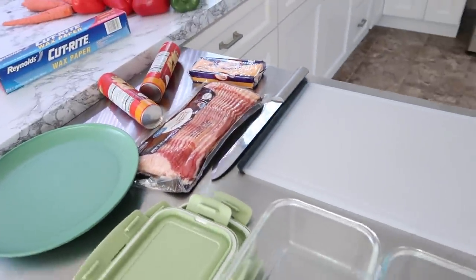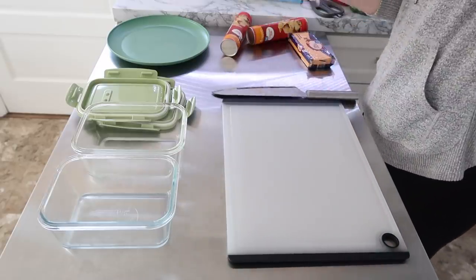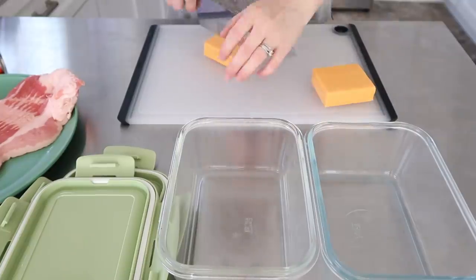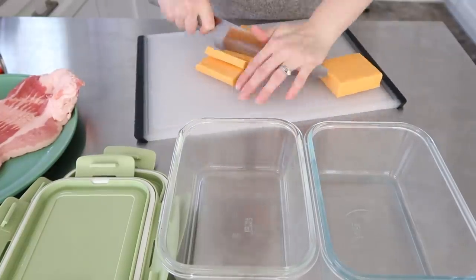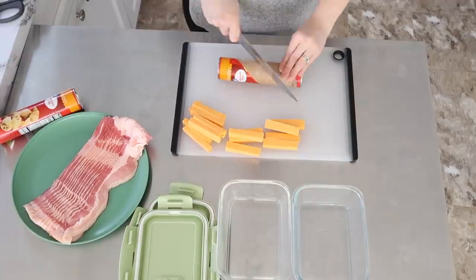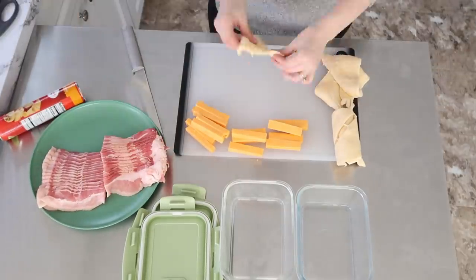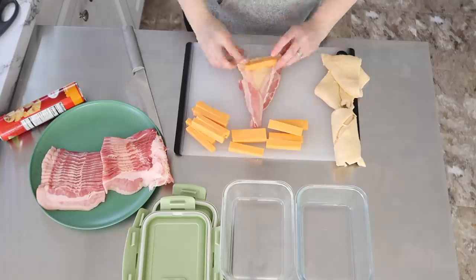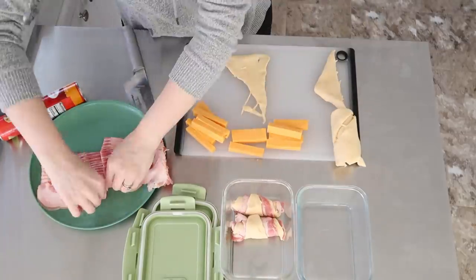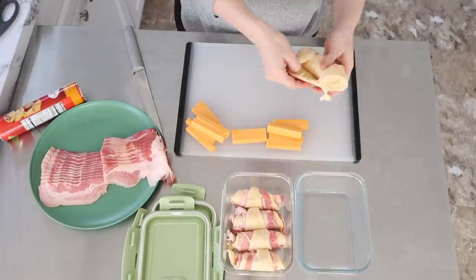Then I pulled out some bacon, some cheddar, and some croissants to make simple breakfast croissant sandwiches. I'm so happy with this recipe. I was a little hesitant because I wasn't sure how the bacon would bake up, but it baked up perfectly and it was just really easy to assemble. On busy mornings when we want something a little more salty for breakfast, this will be absolutely great. All I did was lay the triangle of the croissant down on the cutting board and put two pieces of bacon — I cut the pack of bacon in half to make the pieces a better size.